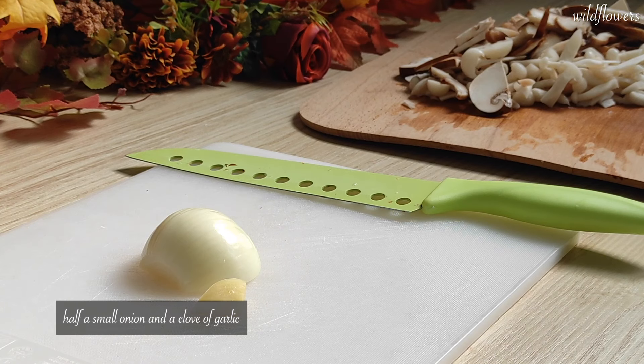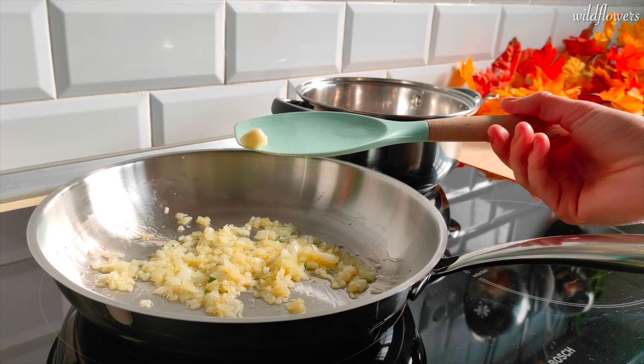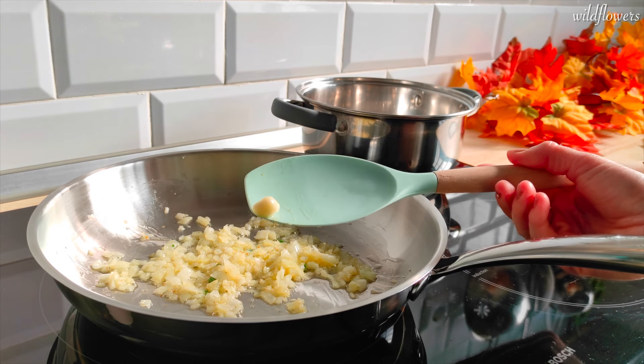Take half a small onion and a clove of garlic and mince them together. If you don't like garlic too much, just don't mince it and take it out of the pan before adding the mushrooms.